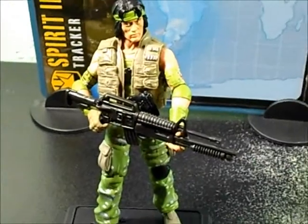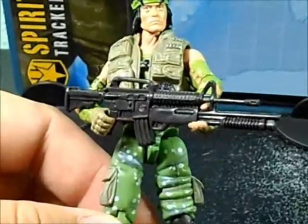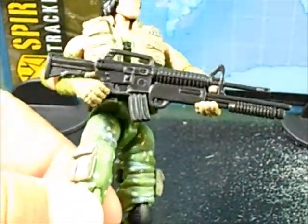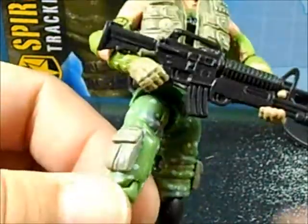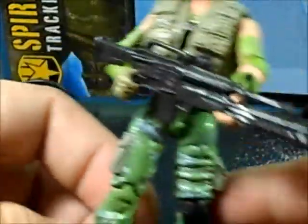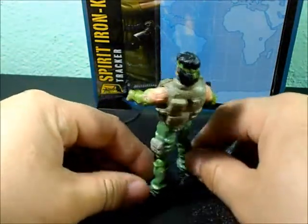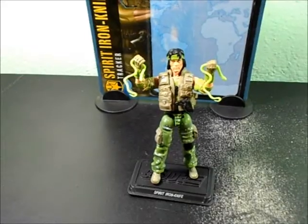Here we have him with the machine gun — pretty cool, man. One finger goes through here and it looks cool. It doesn't have a trigger finger; I'm maybe gonna cut it but I don't want to damage it since it's a little hand. It looks pretty nice with his machine gun though. Hell yeah, pretty nice G.I. Joe, man.